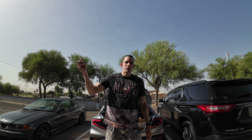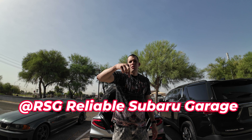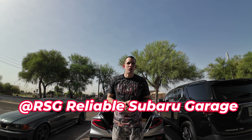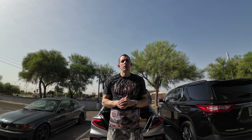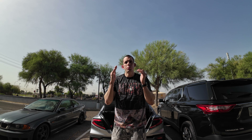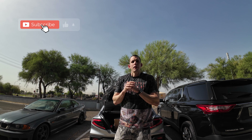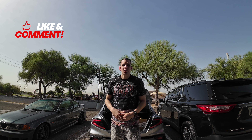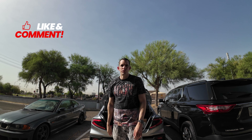Good morning, welcome back to the channel — this is Sky Life Projects, much love and major blessings. Today is a very special video because we are doing the full install for the coilovers and the lower control arms, the LCAs by Cusco. If you guys saw my previous video, these were the Revel GT Touring coilovers.